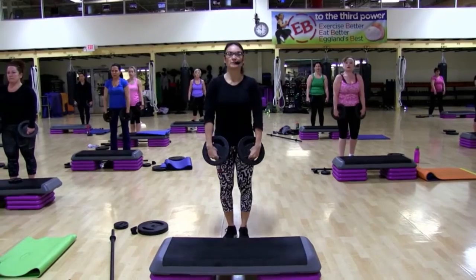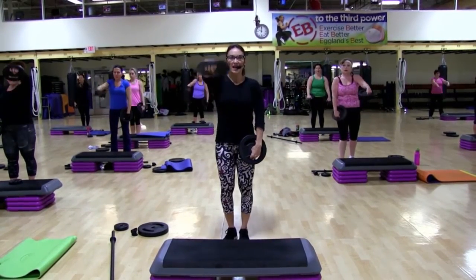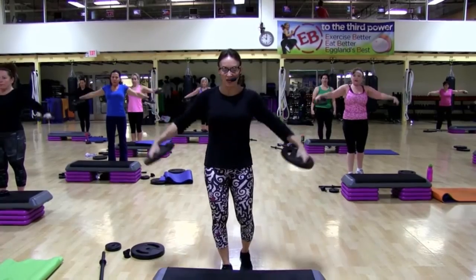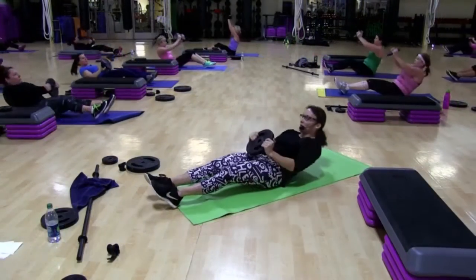Up. Now both. Lift. Now start with the other arm first. Up. Up. Two. Three. And down. So it's almost like a fourth pulse. Two. Three. Up.